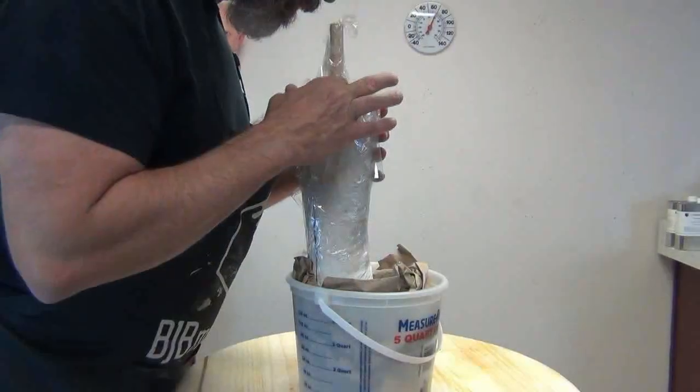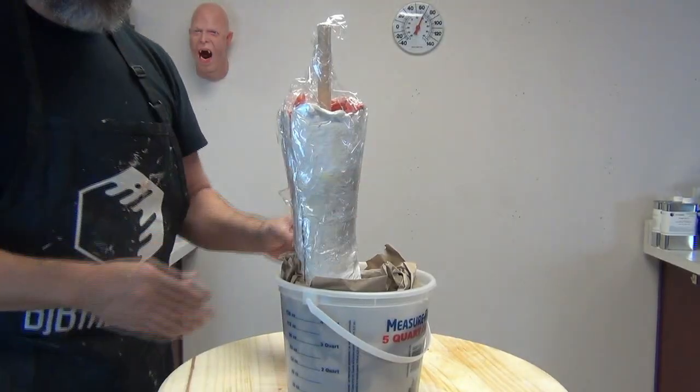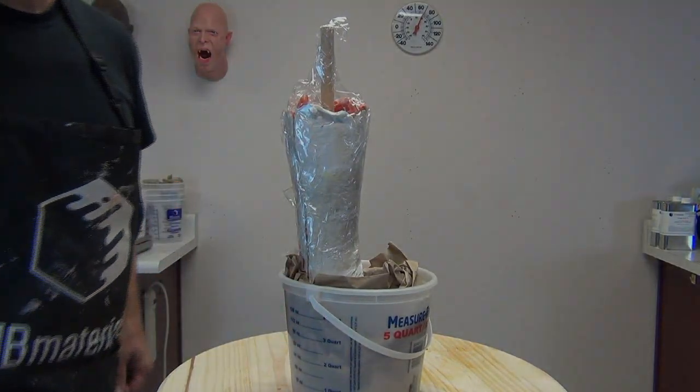Now we are ready for casting. Because this is a platinum silicone, I don't need any mold release for this. But it's really important to make sure that if you are using an armature for bone material or anything, make sure that doesn't touch the sides of the mold.